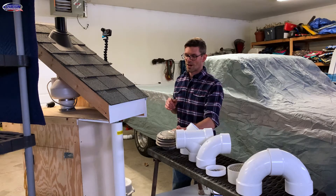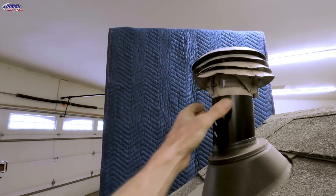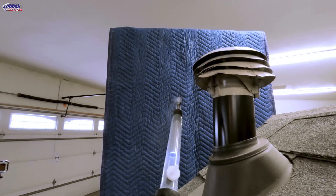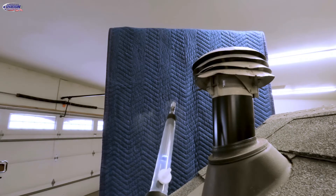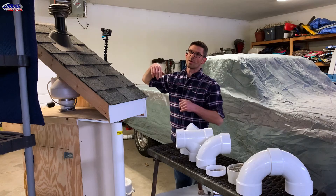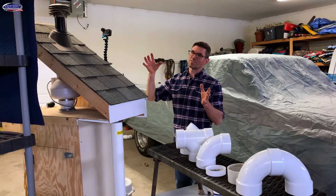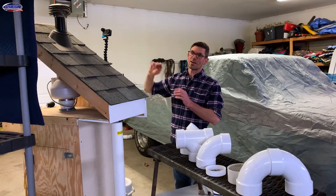Next, let's try this B vent that I pulled off another house. You can see the smoke is blowing straight down, so we do not want to use this. This would not be allowed per the radon standards — we'll put the link in the description, so be sure to check that out. There are about three or four pages in the standard just dedicated to exhaust discharge.